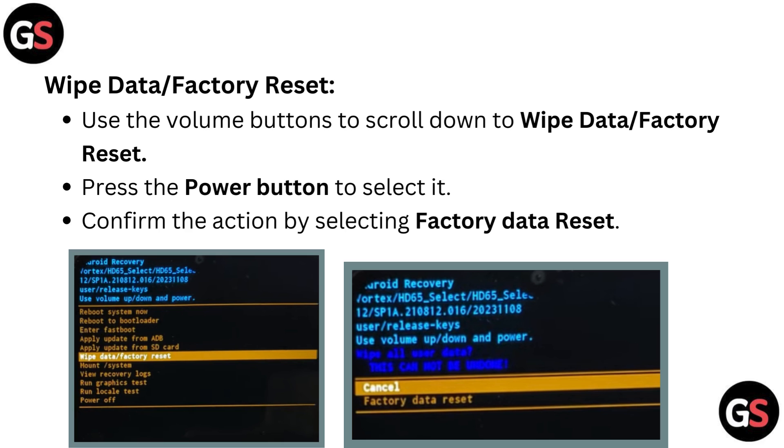Wipe data or factory reset. Use the volume buttons to scroll down to wipe data or factory reset. Press the power button to select it, then confirm the action by selecting factory data reset.